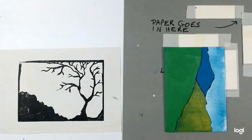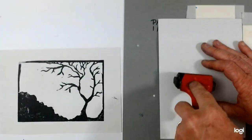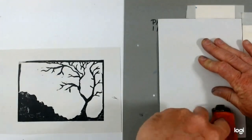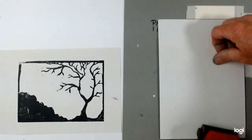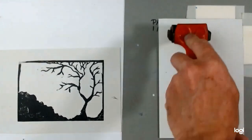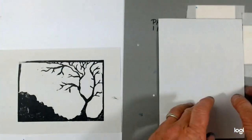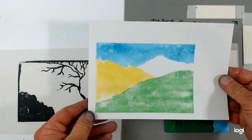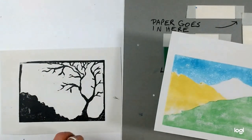So I'm going to burnish that and see the results. Let's carefully peel that up. So there we have my background.